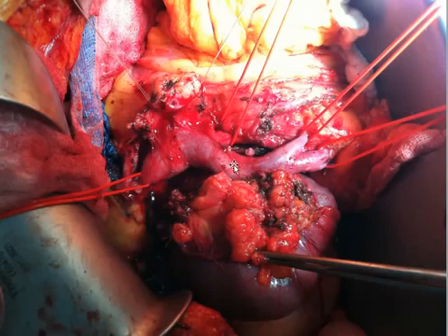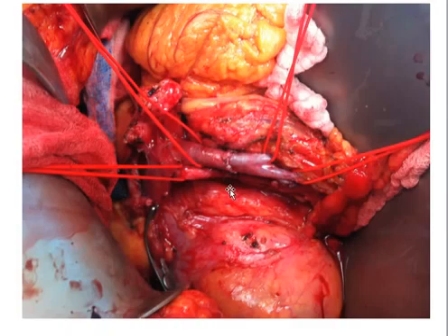In this particular case, we were able to do a resection of the superior mesenteric vein with reanastomosis, not requiring a segmental vein graft. Here is the finished anastomosis. You can see it came together nicely in an end-to-end fashion with no interposition graft. There is only one anastomosis or one suture line. This is the portal vein. This is the superior mesenteric artery. You can see how all of the lymph nodes have been cleaned up nicely.